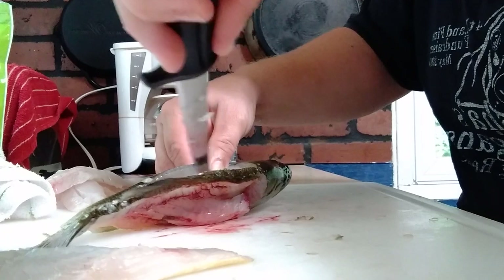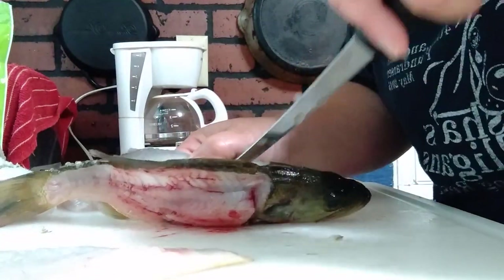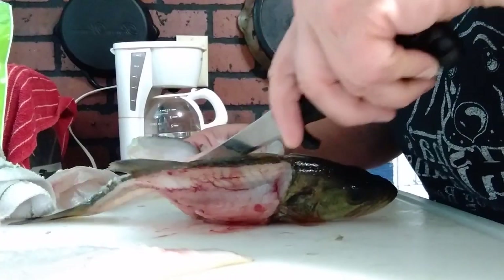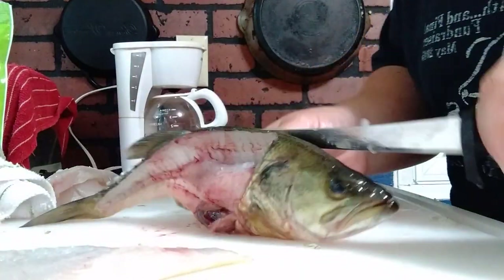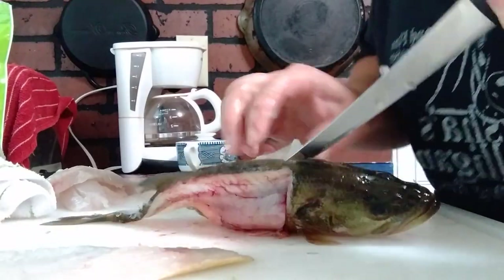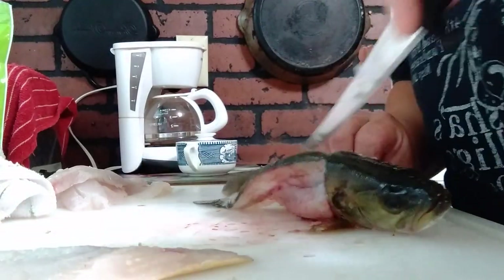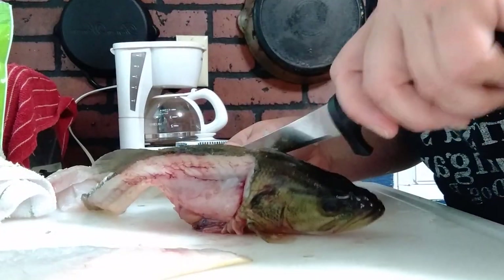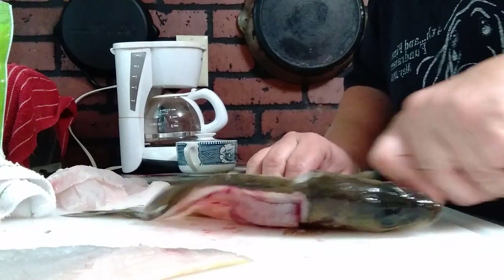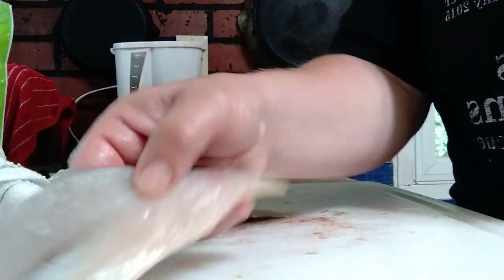Then you're going to cut along the rib cage. One side is a little bit more challenging than the other because of the angle, but you want to try to keep your knife as tight to that rib cage as you can. Be careful not to cut yourself — and there we go. Now we're going to remove the skin from the fillet.